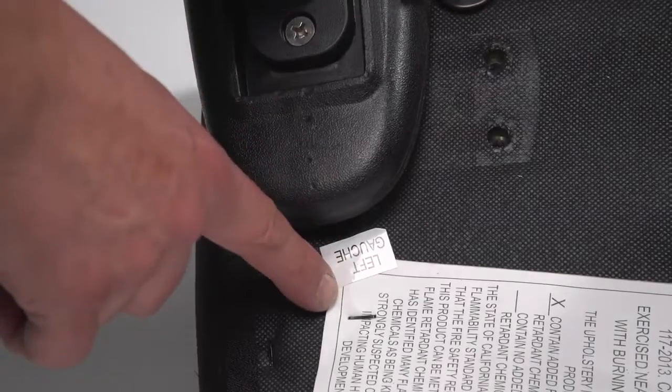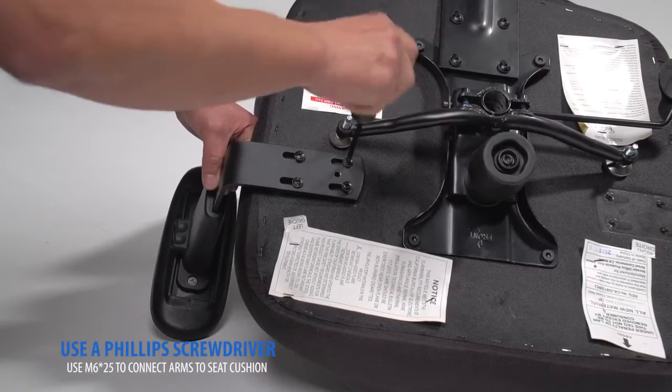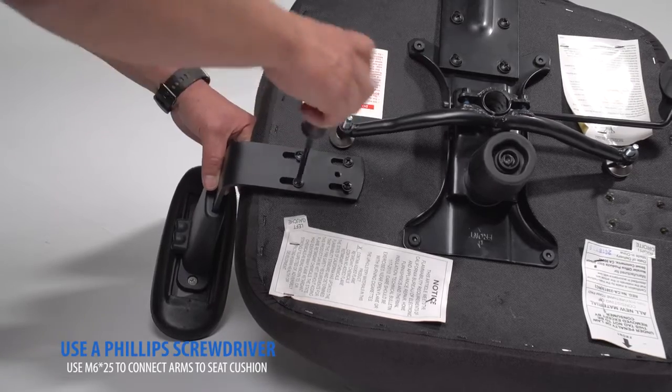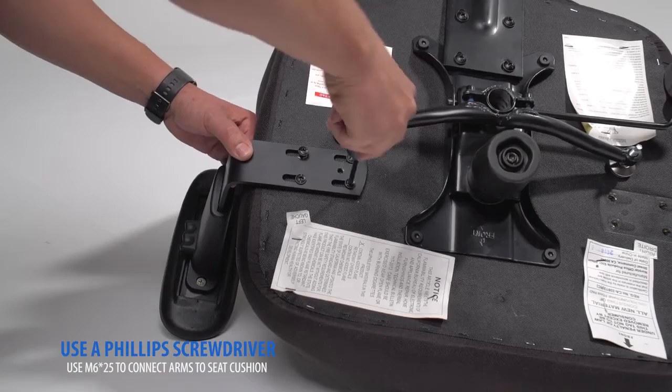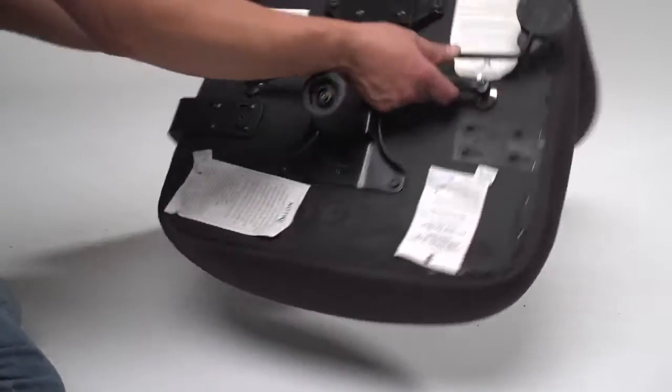Your arms are labeled right and left. Connect your arms to the bottom of the seat cushion. Flip the chair over and repeat the process to attach the second arm.